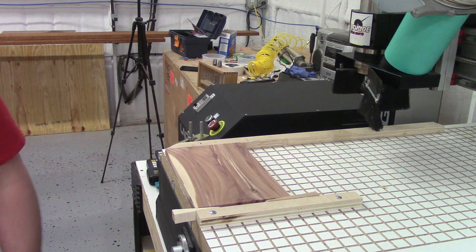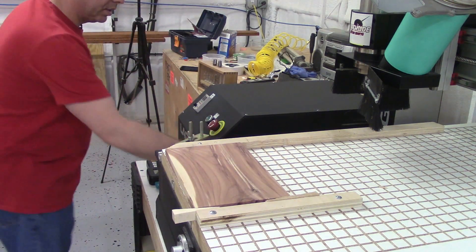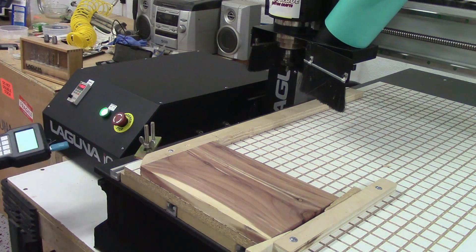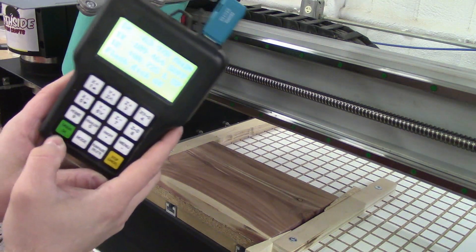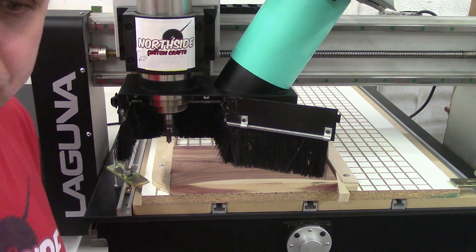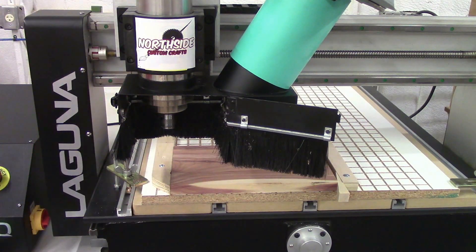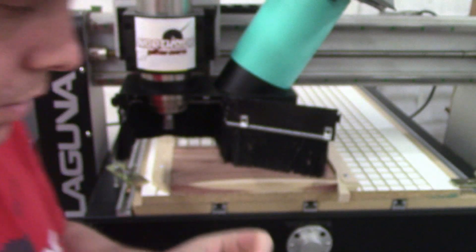So now first thing we're going to do is turn the machine on and turn the water on. You never forget to turn the water on or you're going to ruin your spindle. When you turn on your machine it says 'all axis home,' so you just hit OK and here it comes. Next thing we hit the origin button and it's going to go to the home position for X and Y. This program is going to call for a 60 degree bit so I'm going to go ahead and change the bit. The cool thing about this spindle is it has different size collets — you can change these collets from real tiny to half an inch — so that's a pretty good feature too.